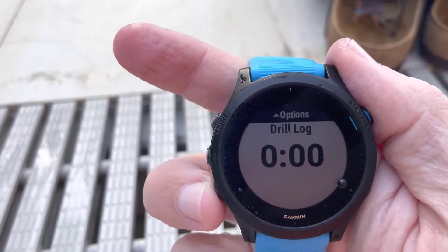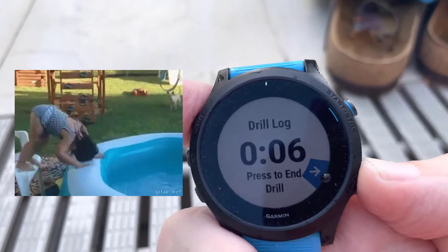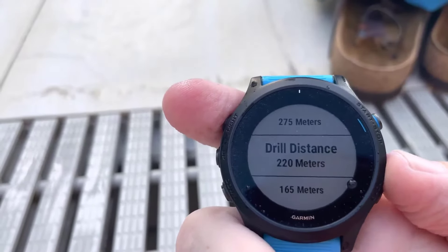Say you have a 200 meter set — you do your 200 meters. Let's say you're super fast and it only took you 10 seconds. Then you hit End.